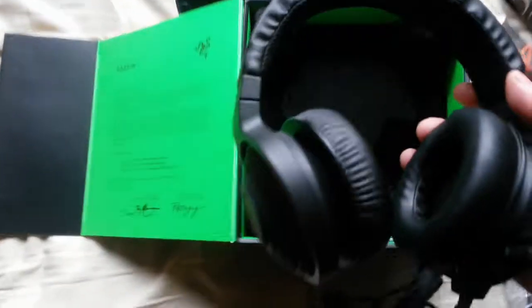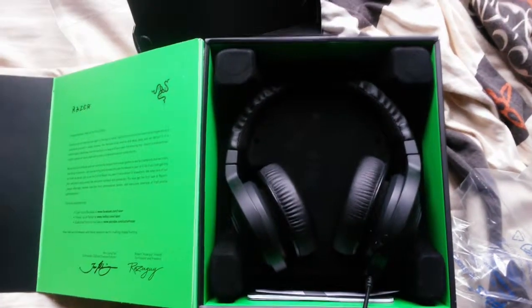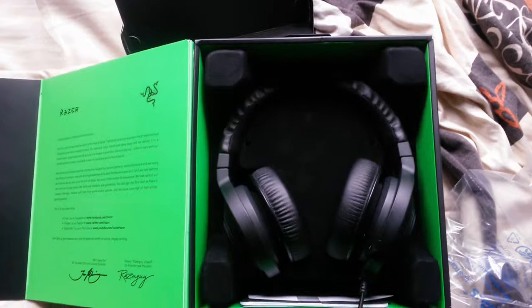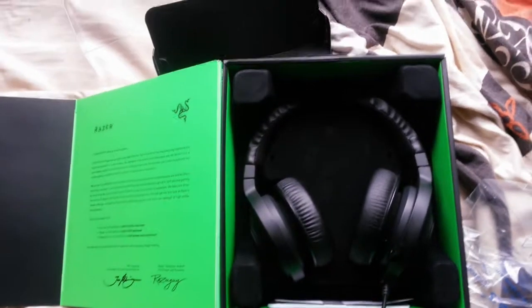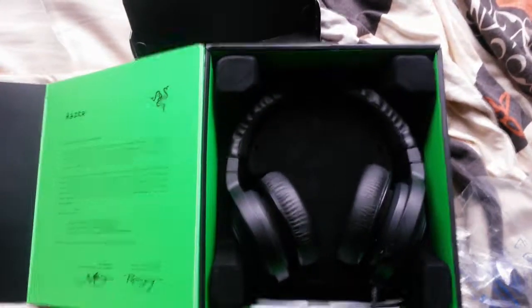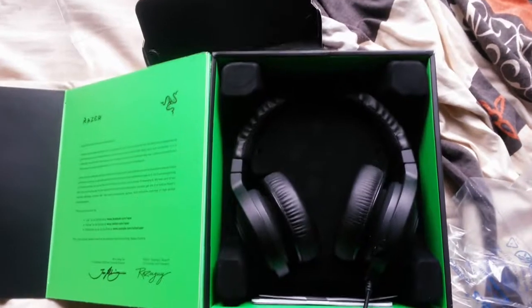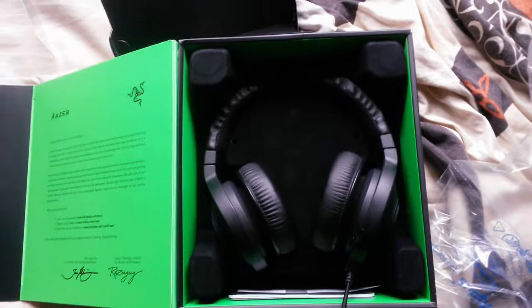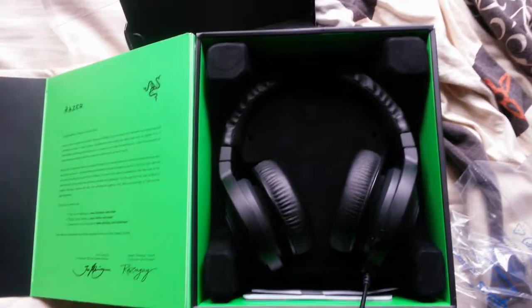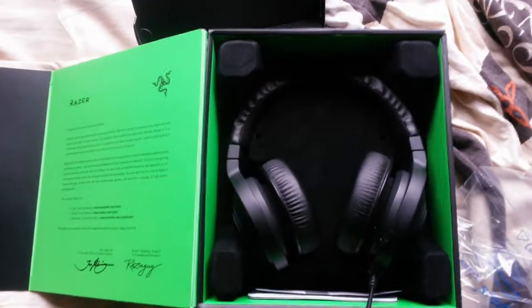So there you have it — my new headset. I will do a review in about a week or so and tell you what I think about it: how it feels, how the sound is. That's it for today. I hope you enjoyed the video, thank you all for watching, and I hope to see you next time. Bye bye.